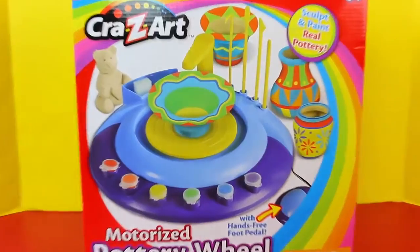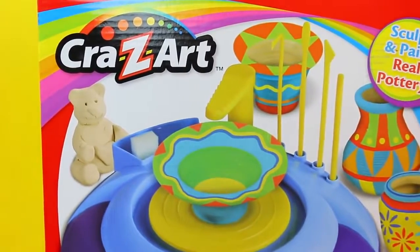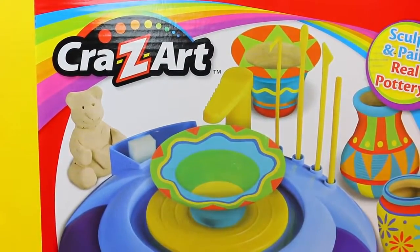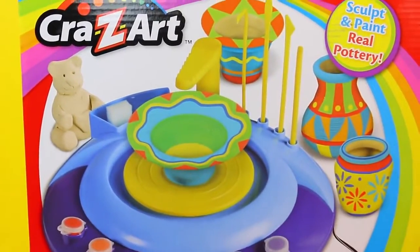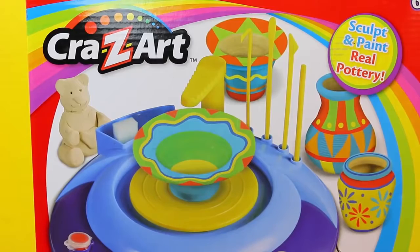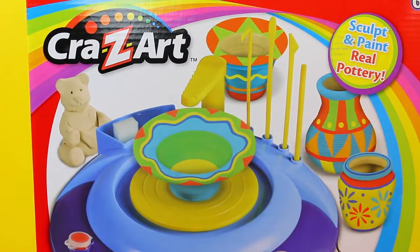Snazzy snazzy. You can make pots and little vases, sculpted paint. And there's even this little teddy bear, which I don't know if I can make something that detailed. Especially these pots. Have you ever used a pottery wheel? Oh gosh, I don't remember. I haven't done pottery since 8th grade. I think I was 8th grade too. A long time, or maybe younger. We'll see how good it turns out. Let's open it up and we'll see how well we do.